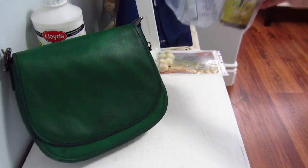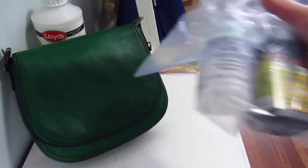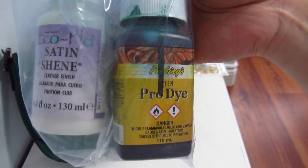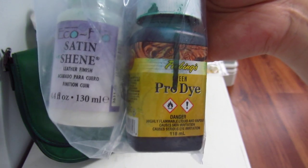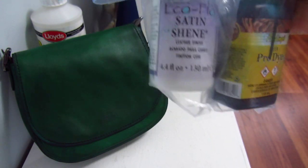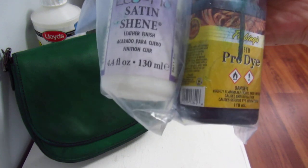On my second trip to Tandy, I got the Fiebings Pro Dye in green, recommended by one of the ladies on the purse forum. Apparently most Coach leather is chrome tanned, not vegetable tanned. The EcoFlo dye I first used was formulated for vegetable tanned leather, which is why it didn't penetrate — so make sure you match your dye to the type of leather you're working with.